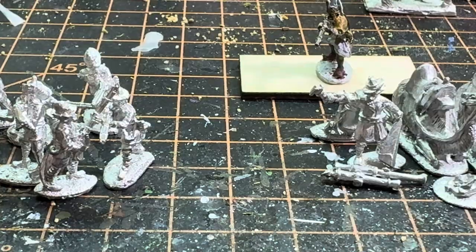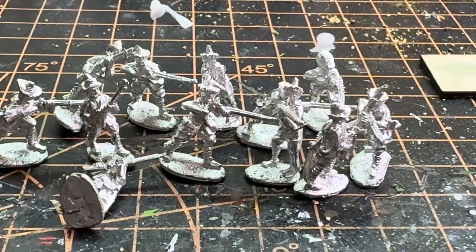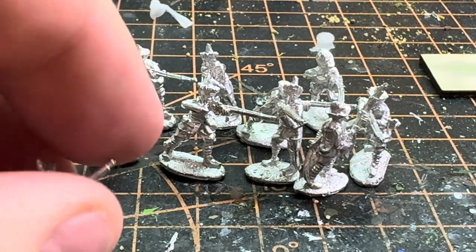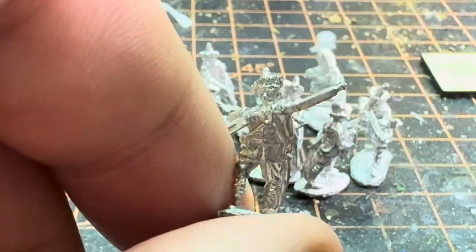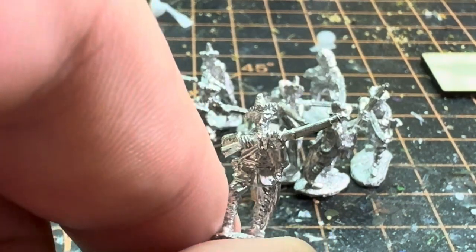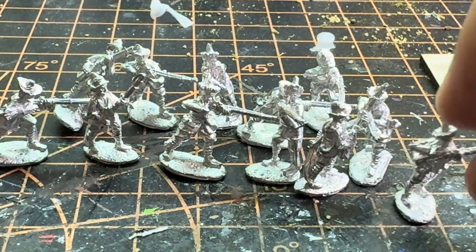With the Gulams I got basically a bunch of firing poses and a bunch of poses like readying their muskets. One disadvantage to 15mm — you end up seeing more of my fingers than the figures — but yeah, those are the miniatures for the Gulams.